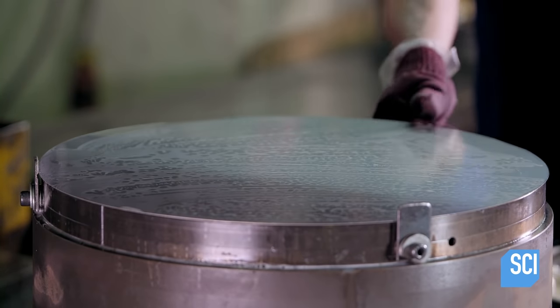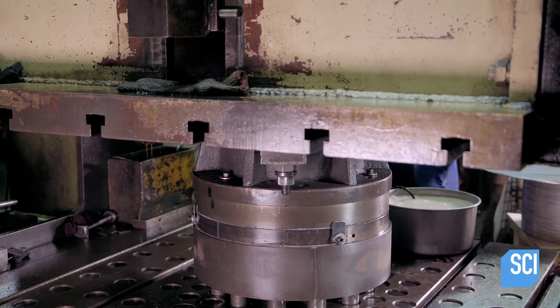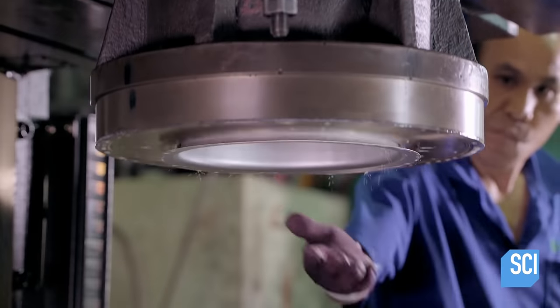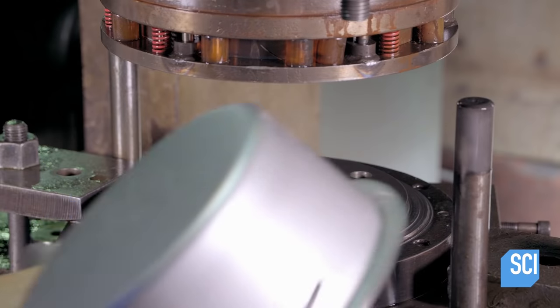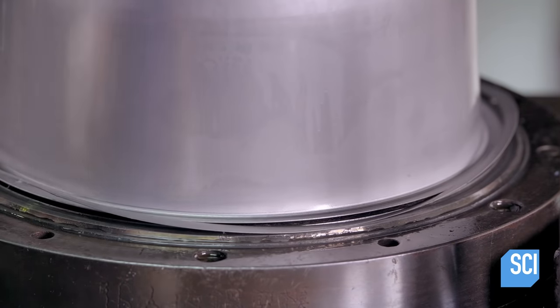A disk of stainless steel is placed in a press, which molds the steel into the inner cooking pot. The next press trims off any excess metal around the top, leaving a clean and even edge.